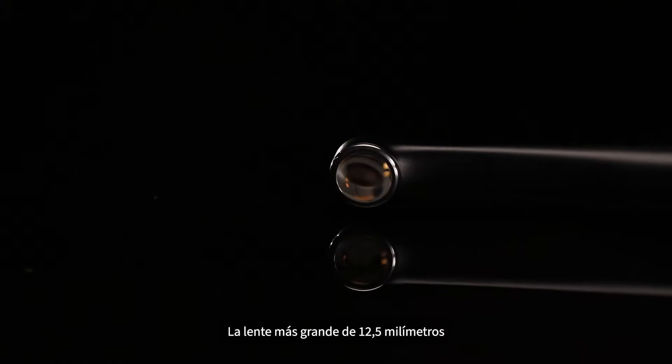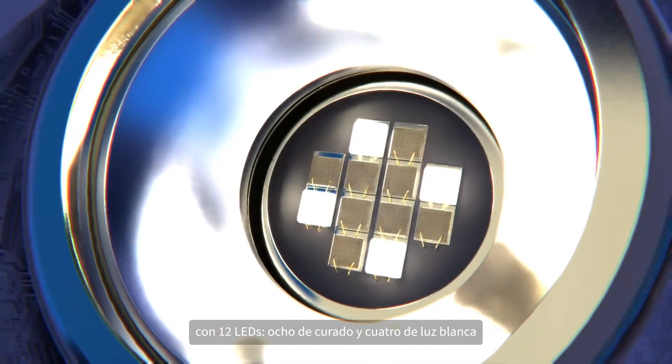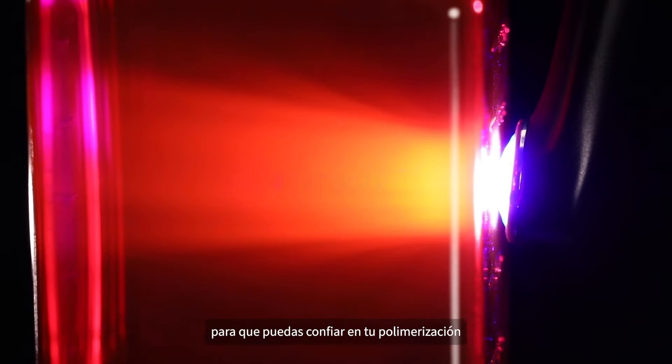The larger 12.5mm lens provides unparalleled coverage with 12 LEDs — 8 curing and 4 white lights. These deliver superior curing depth and beam collimation, so you can be confident in your cure.